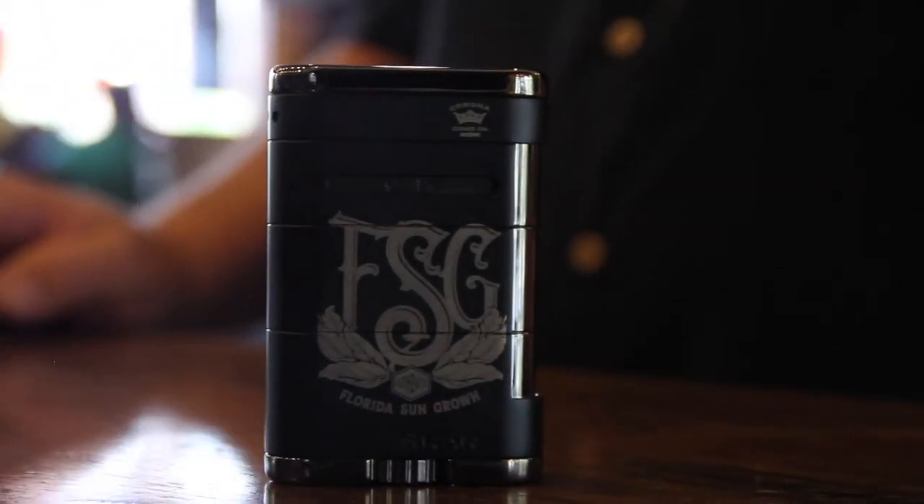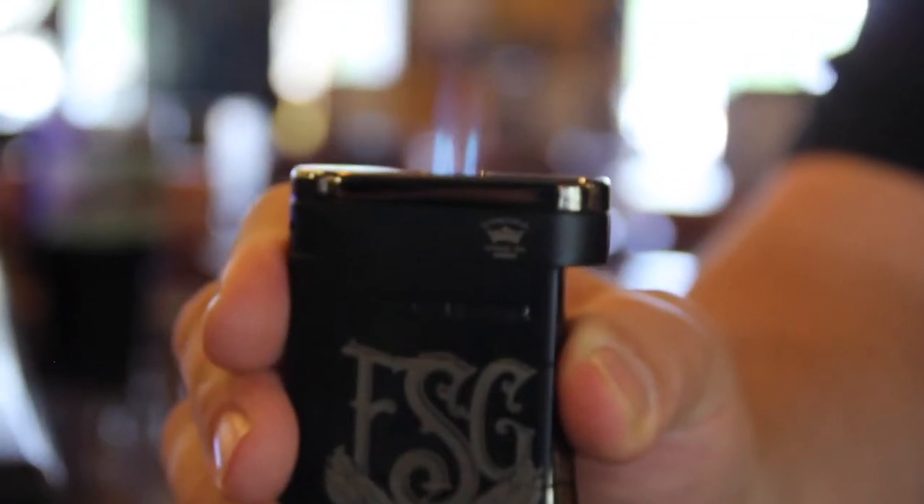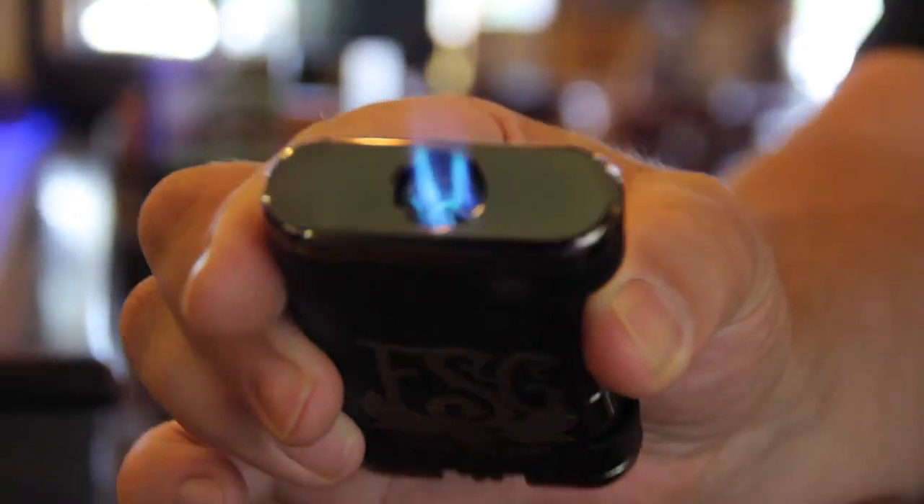One of our most popular one-of-a-kind lighters. Got FSG on both sides in gold, got a little Corona Cigar tag right there. But when you're lighting up your cigars with your buddies, pull one of these out — they know who's boss. Enjoy guys.